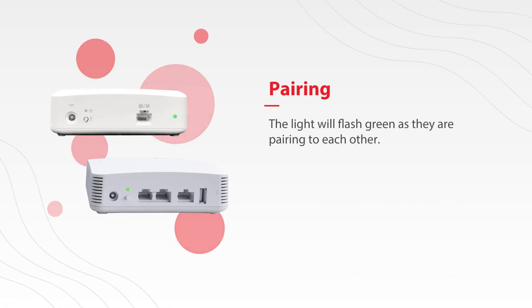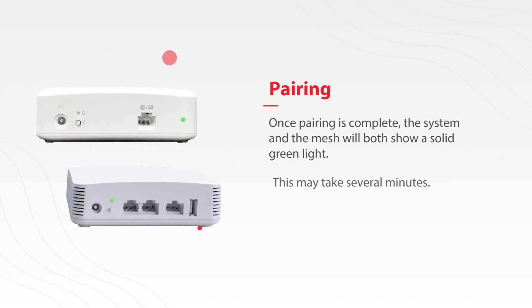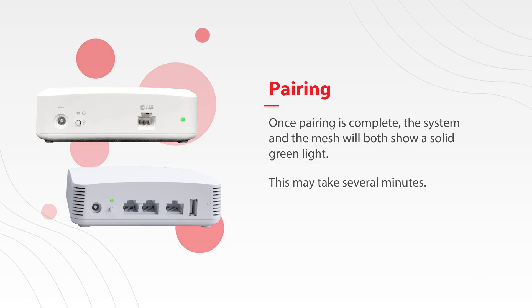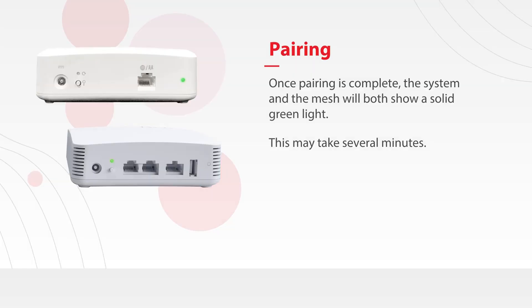The light will flash green as they're pairing with each other. Once pairing is complete, the system and the mesh will both show a solid light. Be patient as this can take several minutes. Thanks for watching.